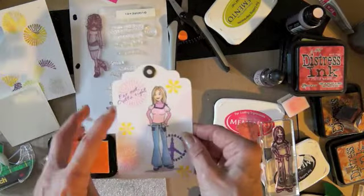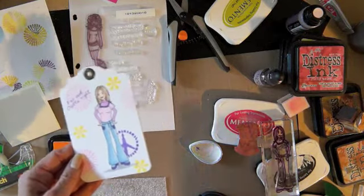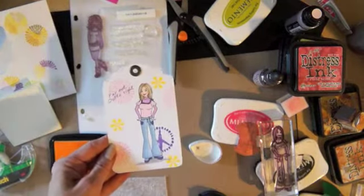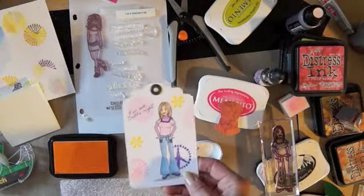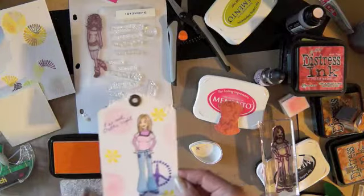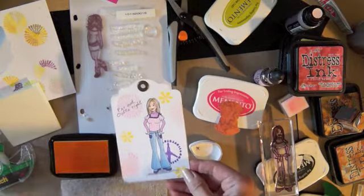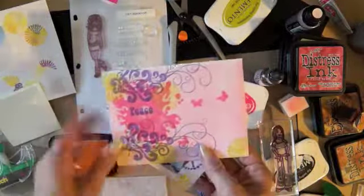I put a ring in it. Now what I'm doing is taking some things from the set Paint it Peace and just stamping on it with Distress Ink Spun Sugar and Memento purple, and then Memento Dandelion. So that's the way my tag is going to look. I just felt like I needed to put something inside the mail art, and I'm going to put a little glitter on that.